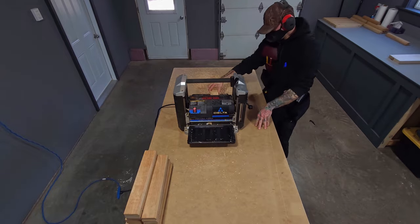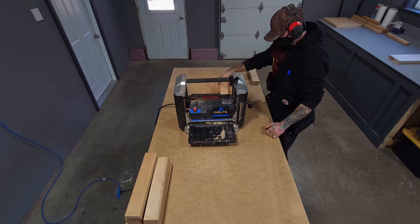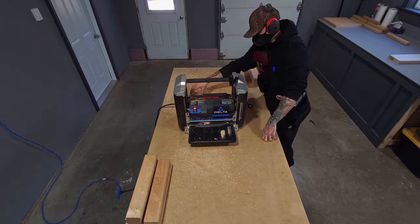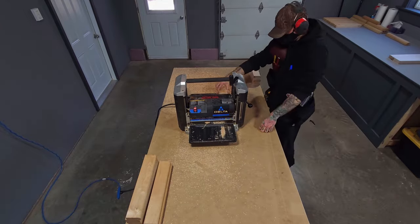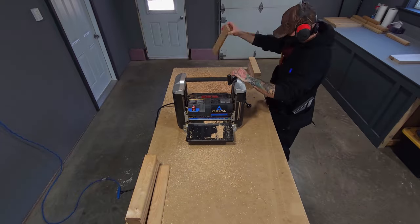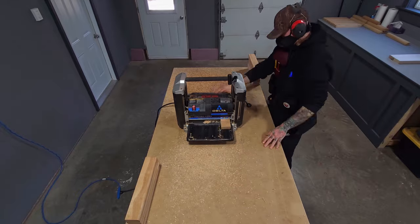I must now take all the remaining smaller pieces of wood and do a similar process, except this time in reverse — using the planer to bring the thickness down and make all the pieces thin enough to rip on the table saw without bogging the motor down. Man, would it sure be nice to have some new, fresh, sharp blades right about now.